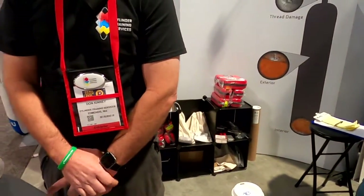So if they want more information about this product, they're going to go to CylinderTrainingServices.com. That's correct. Thank you very much.